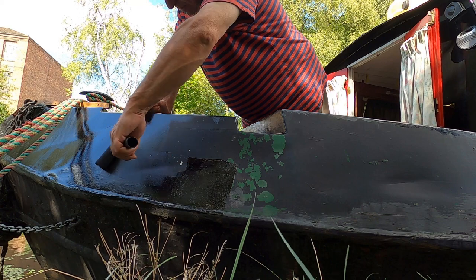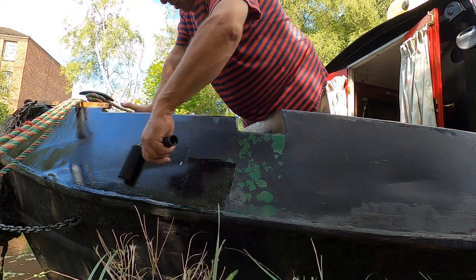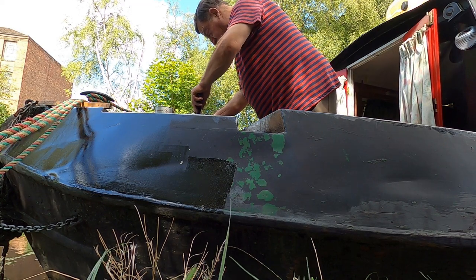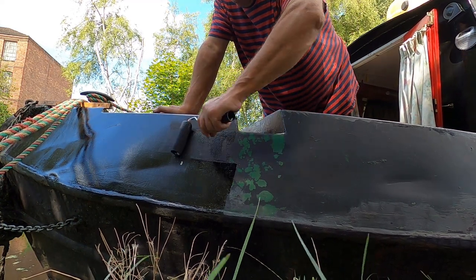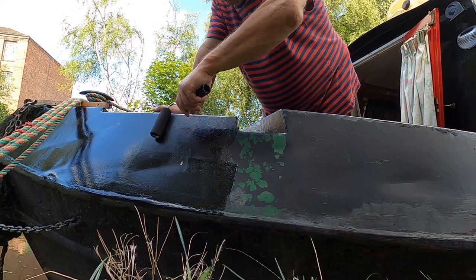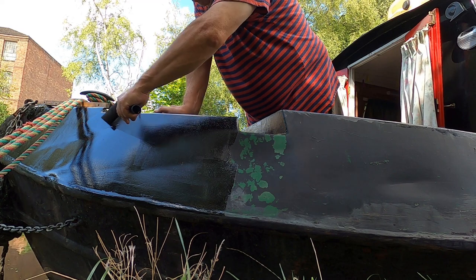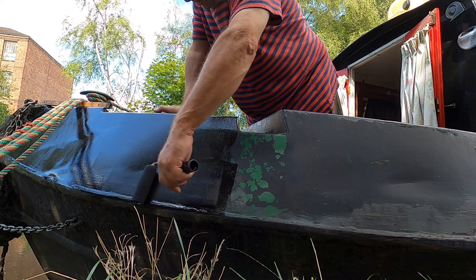It's just coming down to the D-bar there. I'm not going to bother to tip this off, I'm just rolling it on. I'm not pressing the roller too hard, so I shouldn't get too much in the way of roller lines. Once I've got some paint on, I just go over very gently with the roller to make sure I don't get any roller lines.